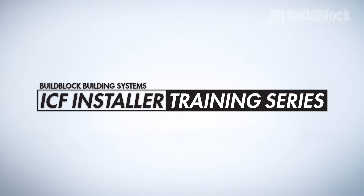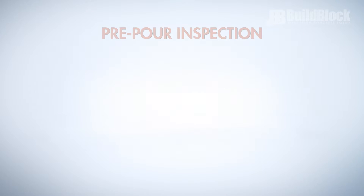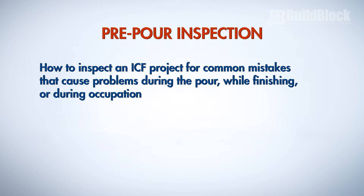Welcome to the BuildBlock ICF Installer Training Series Pre-Pour Inspection. In this video we will cover how to inspect an ICF project for common mistakes that cause problems during the pour, while finishing or during occupation.